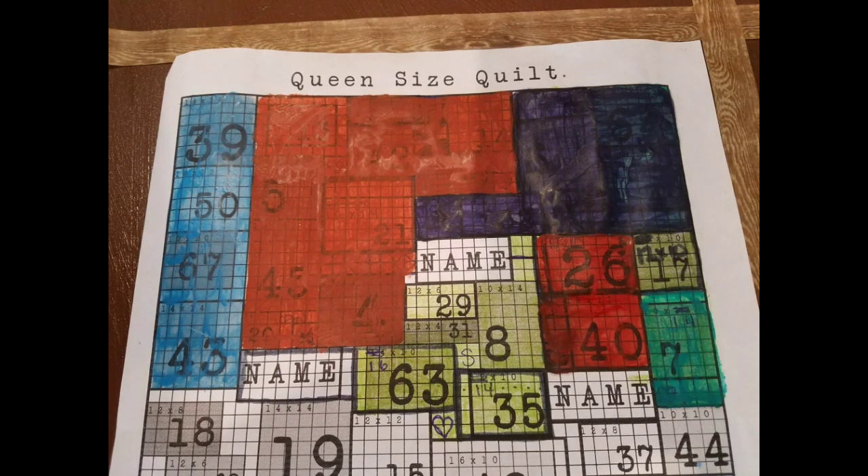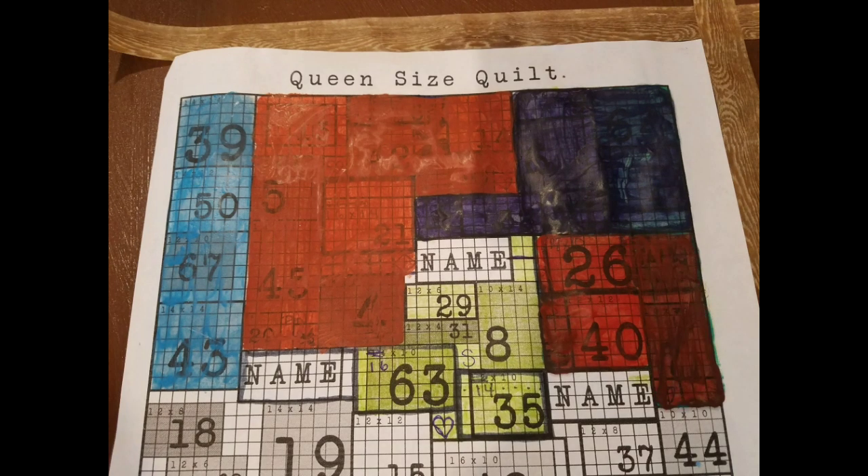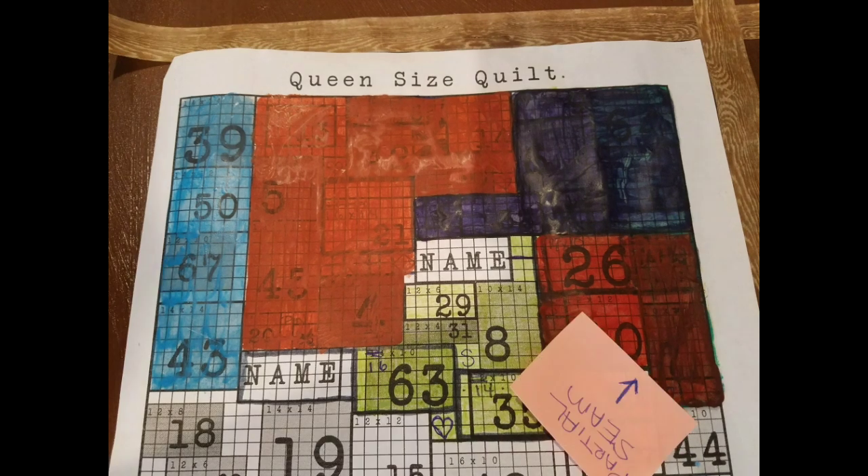Once you have this section, we're going to add block number 17. Now this section in blue can be added to the right side of the red section — blocks 26 and 40. Once this is all joined together, you'll notice we have another partial seam in this area right here — so this is an open seam. We're going to set this section back up on the wall and move on to another section.